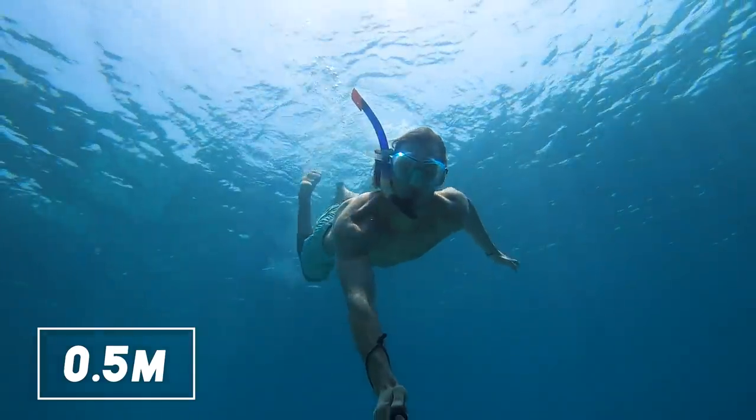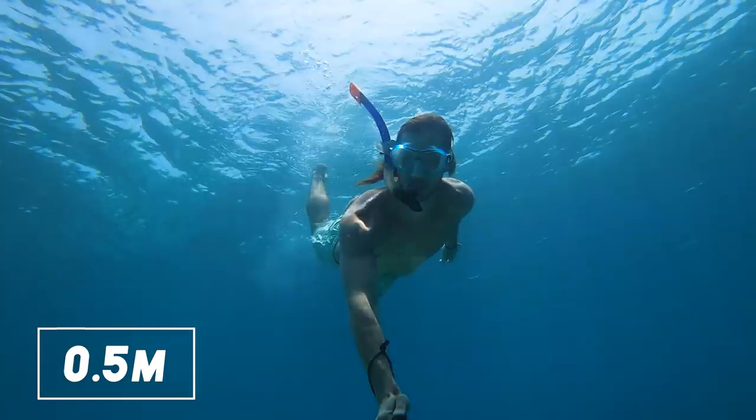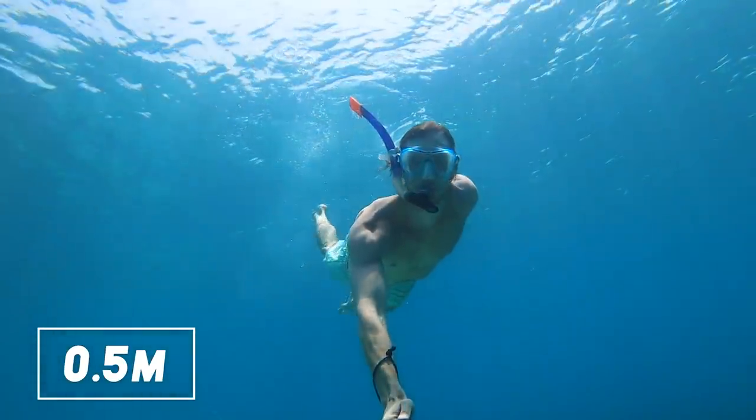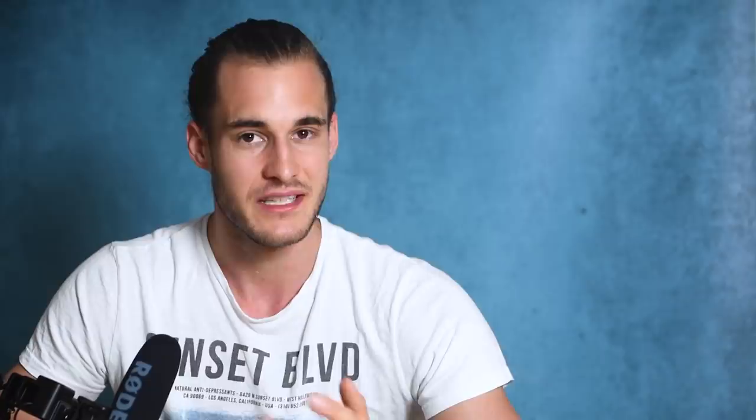As most of you probably film your GoPro videos alone, I'll show you three different camera positions instead of movements so you can get the best underwater shots of yourself. The first position is the most well-known one: just use a selfie stick, extend it to around half a meter, and stretch your arm completely so you are in frame. This is the most common type of underwater shot.